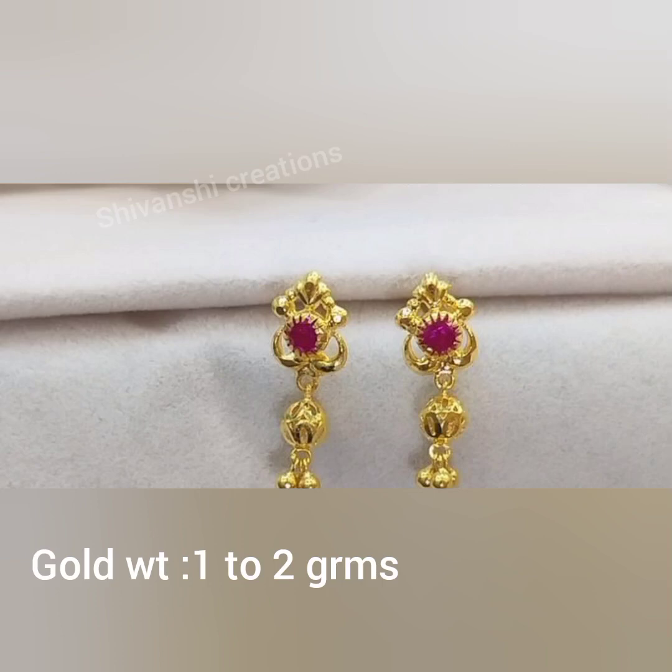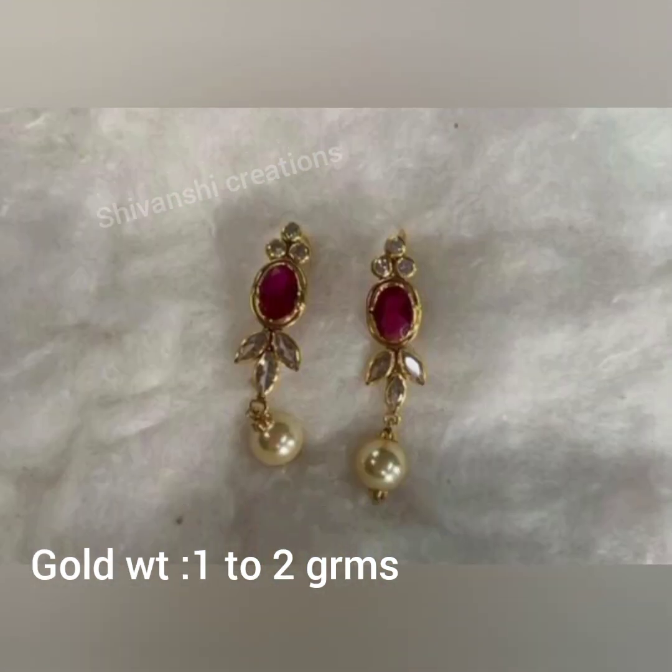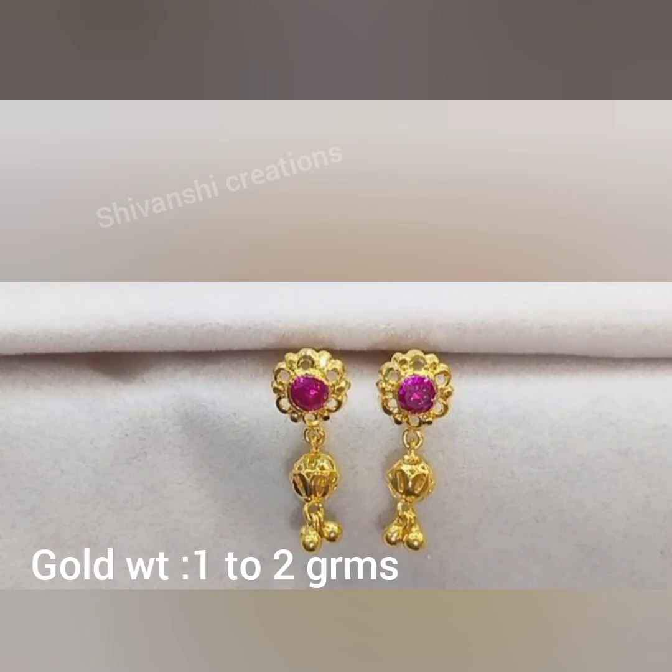Hello all! Welcome back to my channel, Shivanshi Creations. Today, I am going to show you a beautiful gold jewelry collection. Today, I am going to show you a very trendy and simple customizing gold earrings collection.